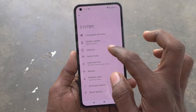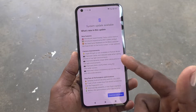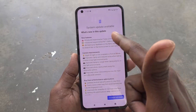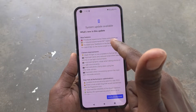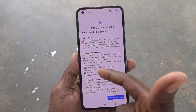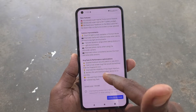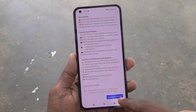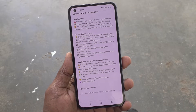Click on System, then click on System Update. An update is available — click Download and Install. Read what is new in this update, what improvements have been done in the camera, what bug fixes and performance optimizations are included, then click Download and Install.